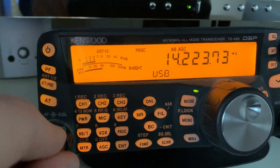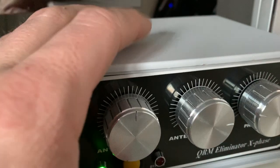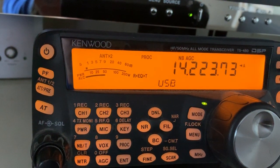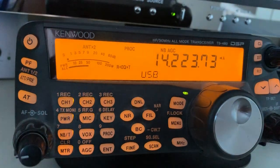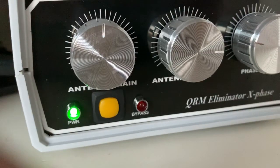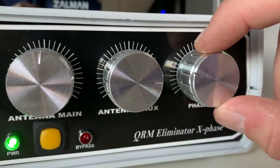You can now hear the noise, and here's what happens when I turn it on. It's gone — the QRM is totally gone. And you can actually see that when I turn the phase knob, you can hear the QRM coming back.